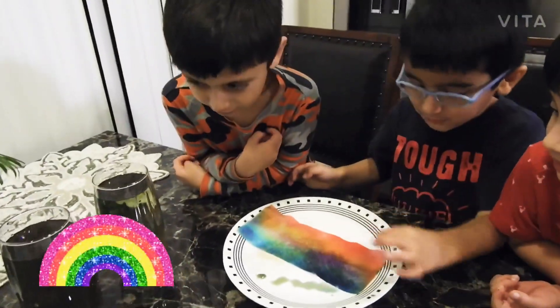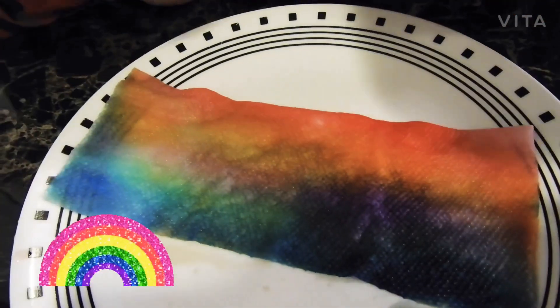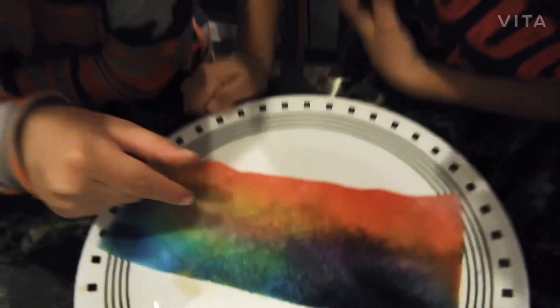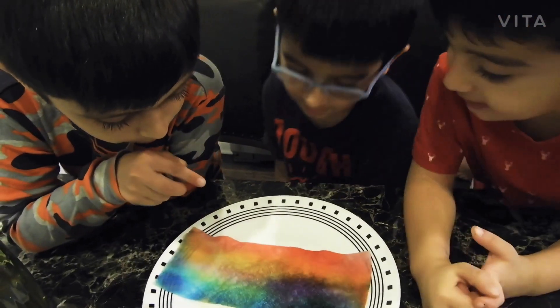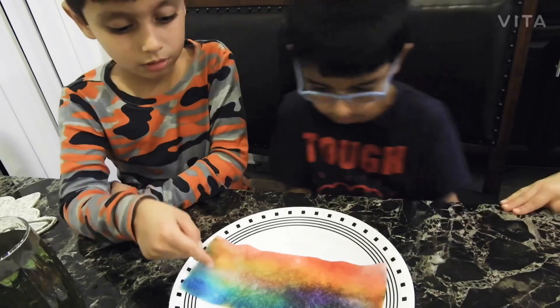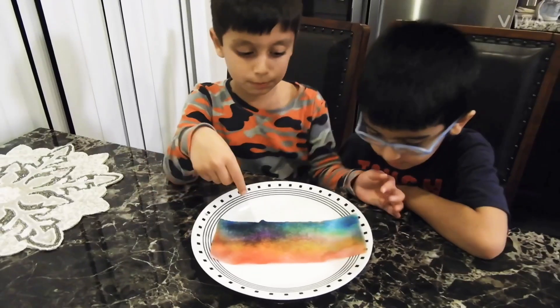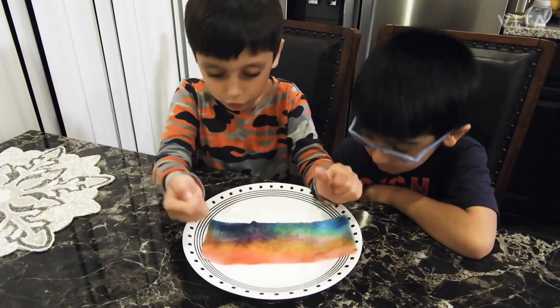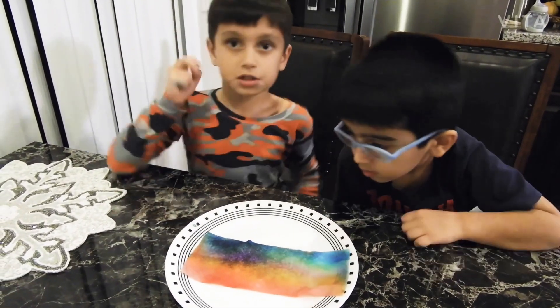Now let's fill it with water. Look at the color of the water — look at this color. It's blue, it's green, and blue. Look at this. I'm expanding it. Look at the color. Wow.